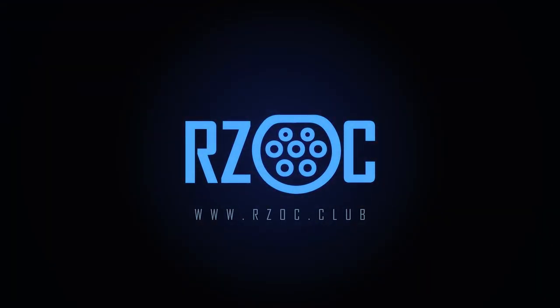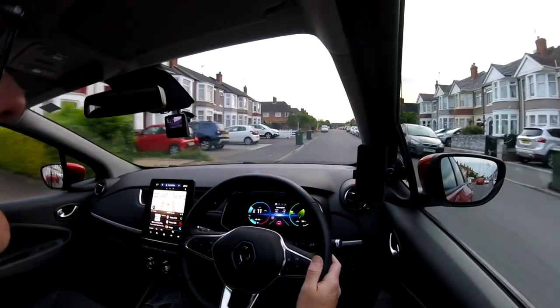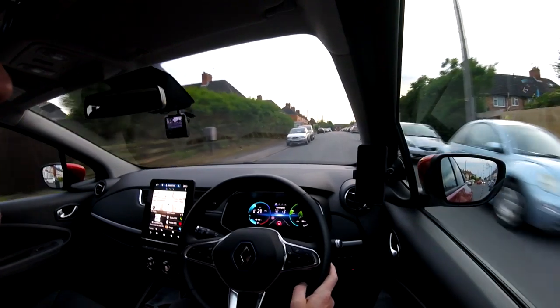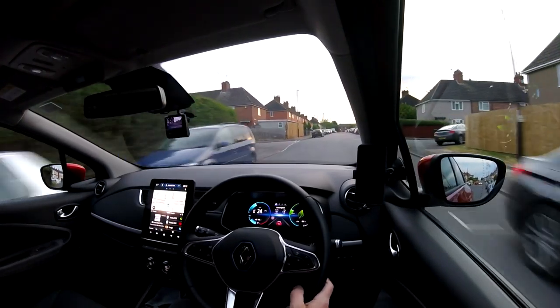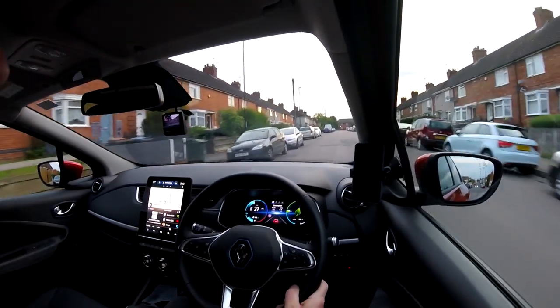I have an idea. Let's go try some lane assist and regen on B-mode. Let's go drive the car. Right, let's set off and show you a bit of B-mode first, and then we'll do a little bit of lane assist.